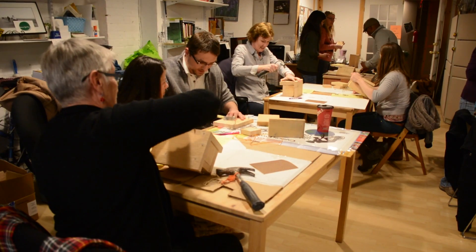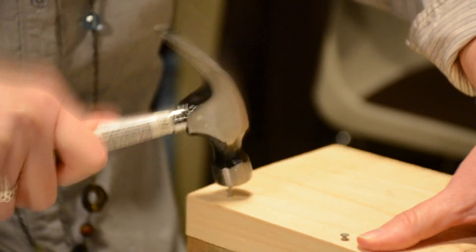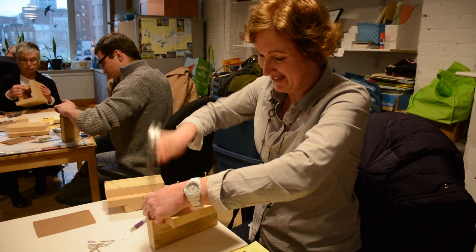Concern about declining honey bee and native bee populations brought a group of people out to build bee boxes. The workshop is part of the Pollinators Paradise Project in Hamilton.